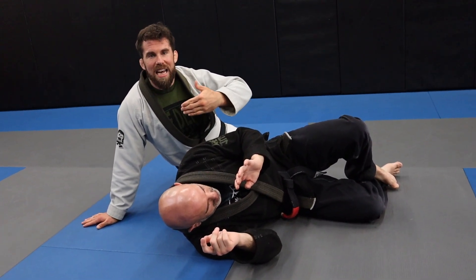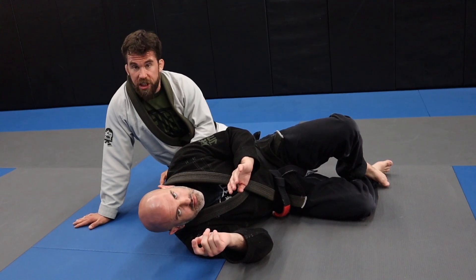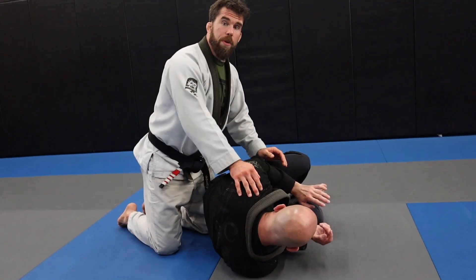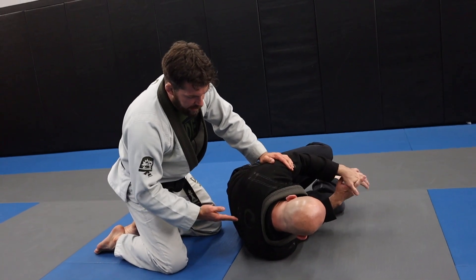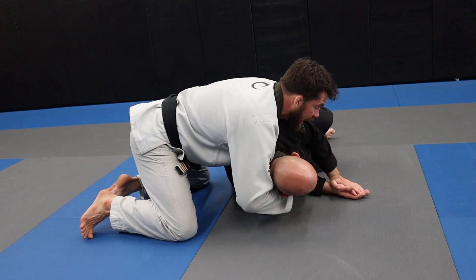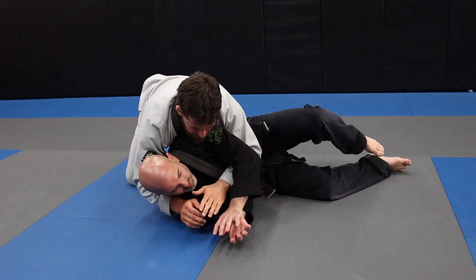The first one, the near side slide, is when I'm kind of ahead of the person mentally. I'm coming around for the pass, I see them turtling, and I'm thinking I'm going to do this near side slide. As soon as he turns, I want to get my chest connected to the back. Once I get into this position I have all kinds of submissions and I can take the back much more easily.